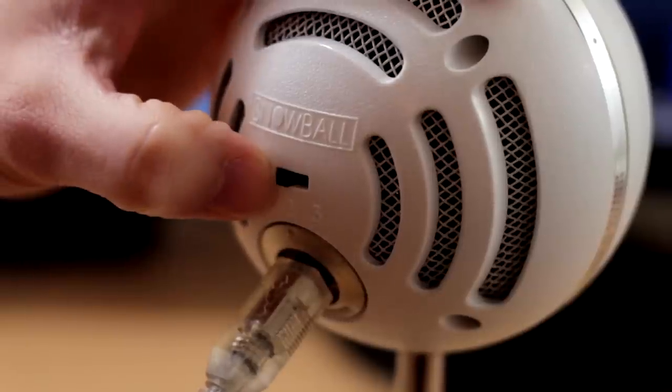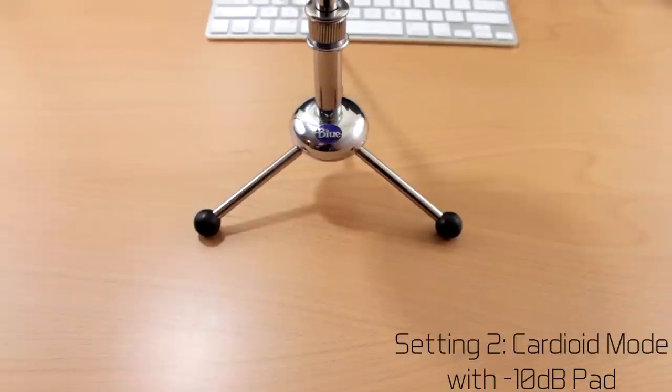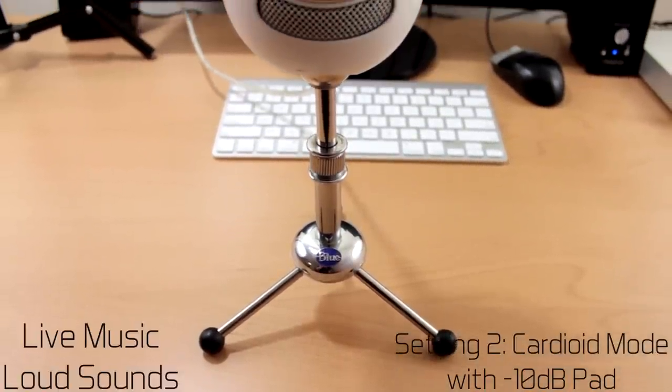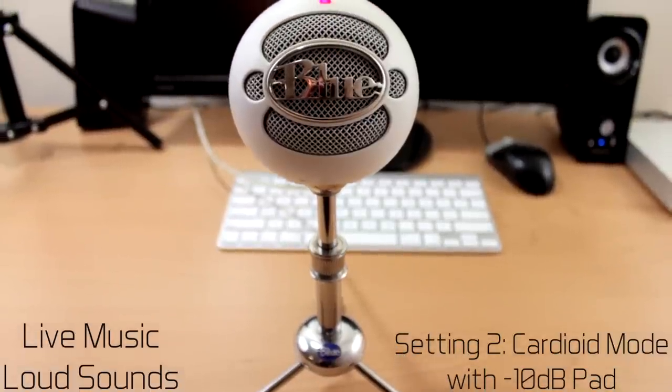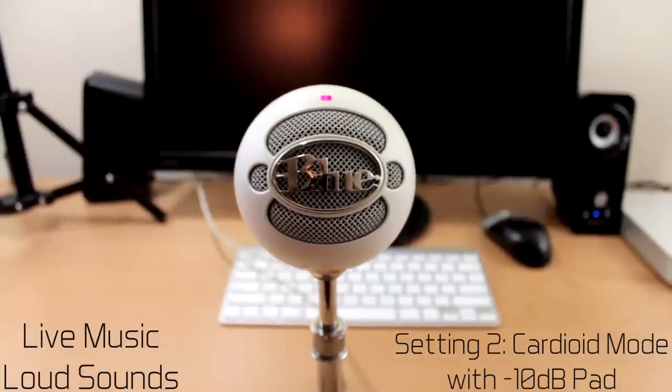Now recording in setting number two — this is a cardioid mode as well, but with a negative 10 dB pad, which means it will help capture louder sounds while keeping the quality. So if you're recording something loud such as loud music or instruments, this is the setting that you would want to use.